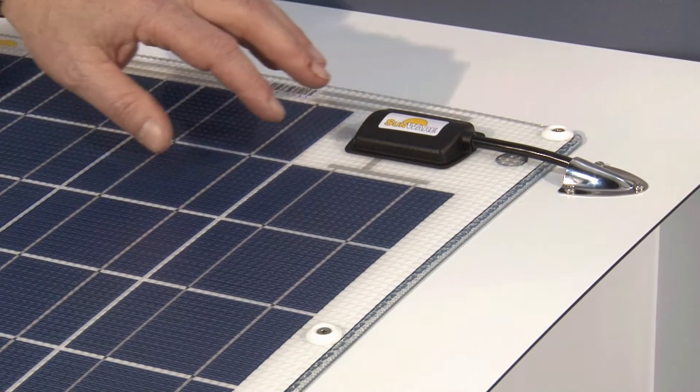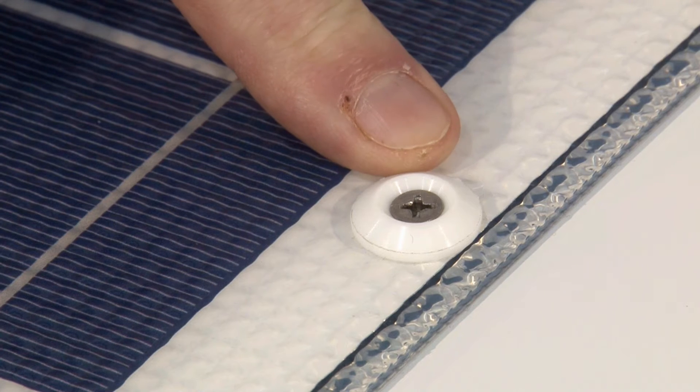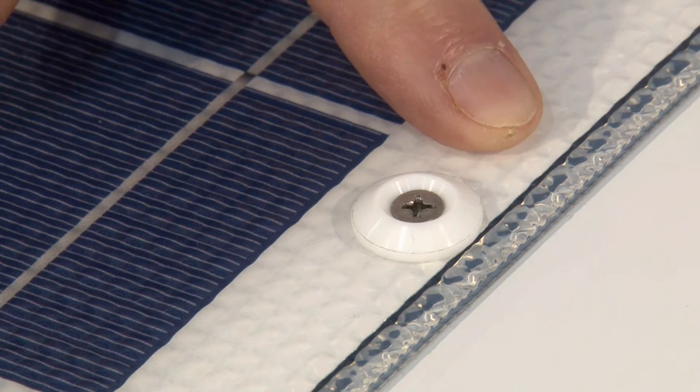Here we show a typical installation of the Sunwear panel with screws. Inside the package we also have white washers. These washers you add below the screws so that you don't damage the surface of the panel.